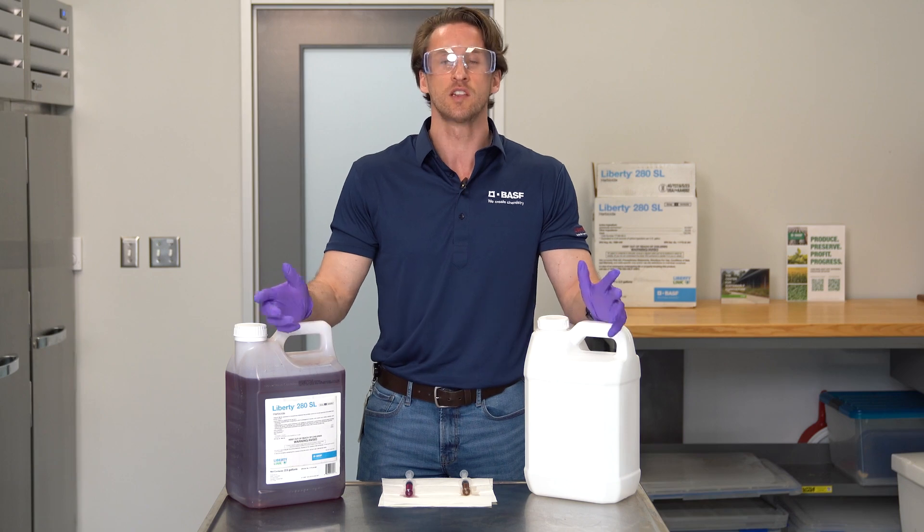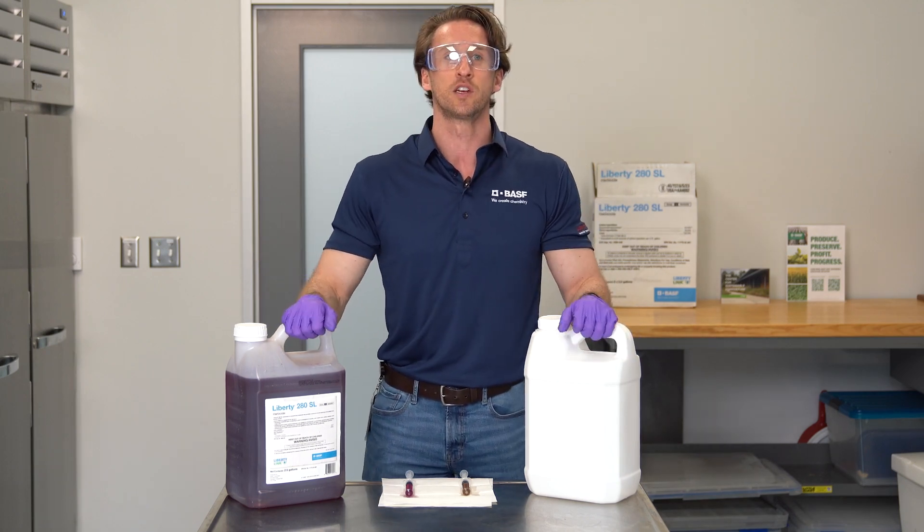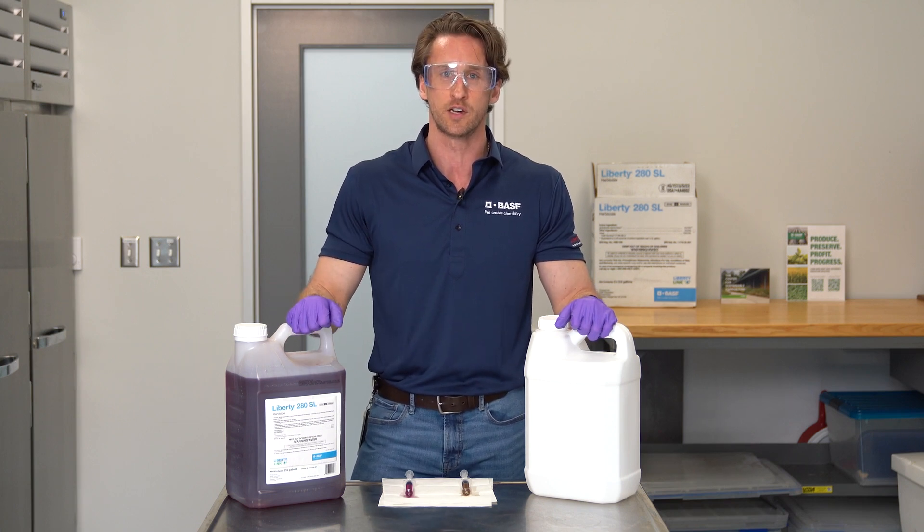Hi, my name is Matt Malone, and I'm the product manager for Liberty Herbicide with BASF here in Raleigh, North Carolina. We've talked a lot this spring about the difference between a generic product and Liberty Herbicide, and understanding when you spray for performance the differences you get with Liberty Herbicide.